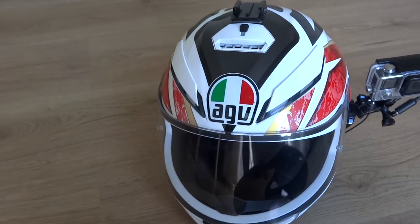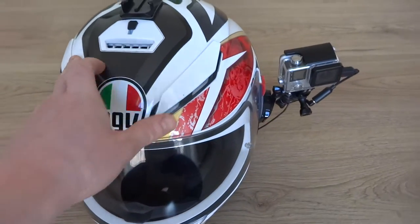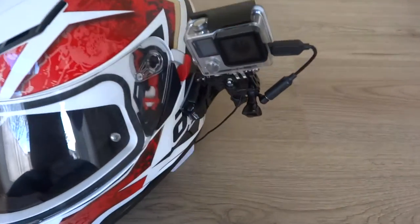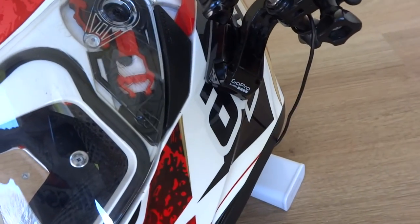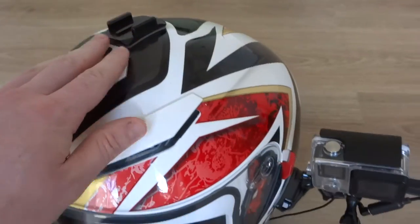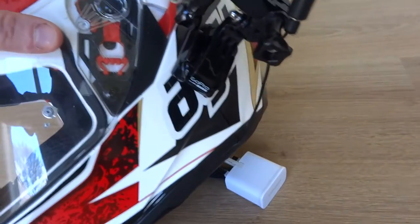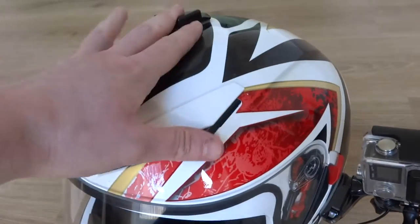Firstly, I use an AGV K3 helmet. To mount everything on, I use the GoPro sticky curved mounts. I've got one on the top and one on the side. I normally use the one on the side to be honest — I'm not a big fan of the one on the top.